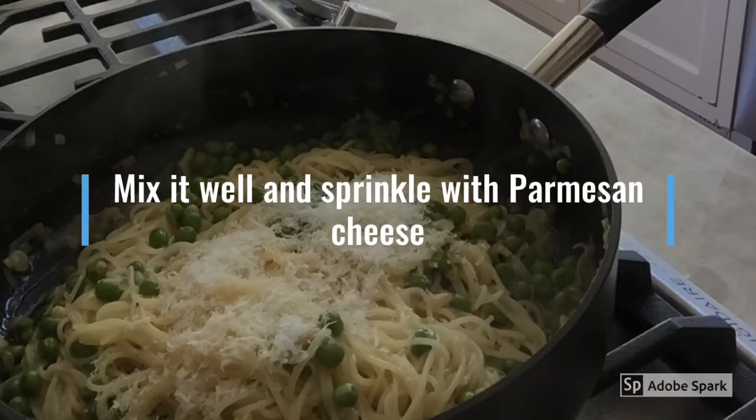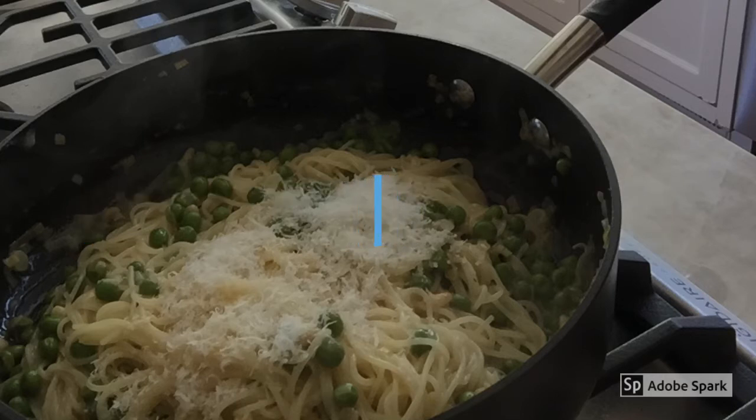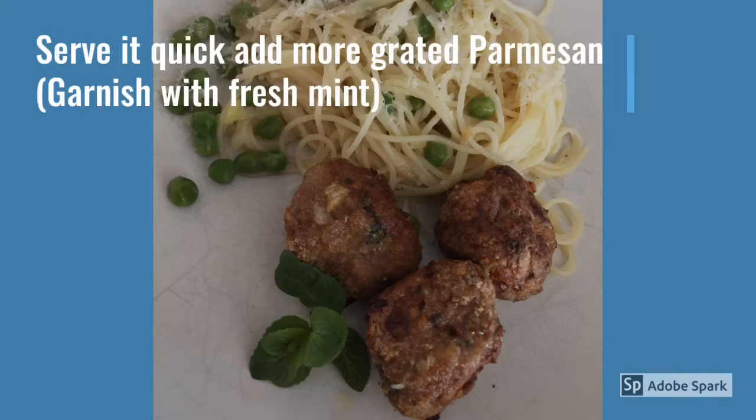Mix it well and sprinkle generously with parmesan cheese. For best results, I would recommend eating it as soon as possible before the pasta gets cold. You will taste the fantastic spring peas and pasta, and the meatballs are very tender and juicy with a little hint of mint.